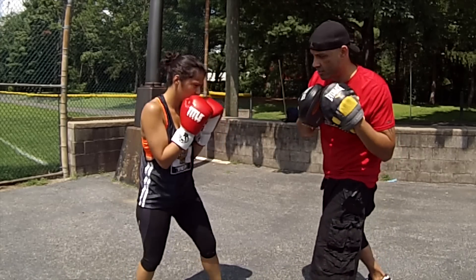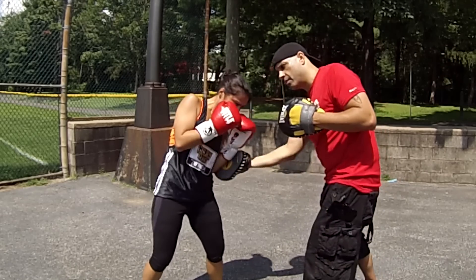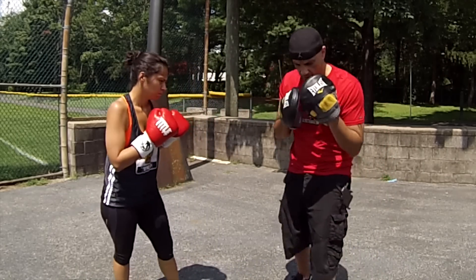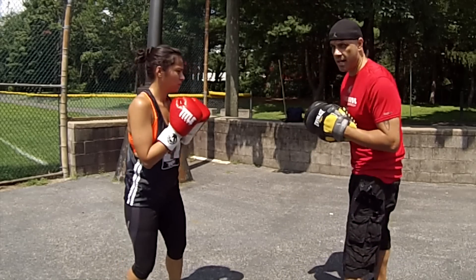If it's a hook to the body, she's just dropping — boom — dropping, boom. You see she's just here, here, here — turn. So this is all defense guys, all defense.